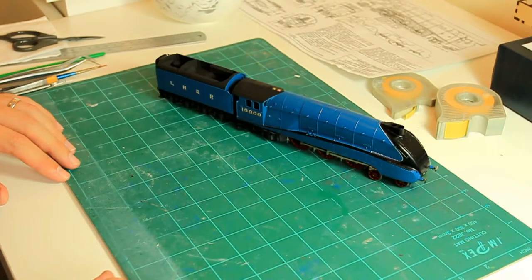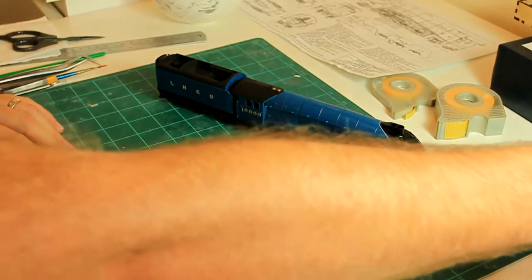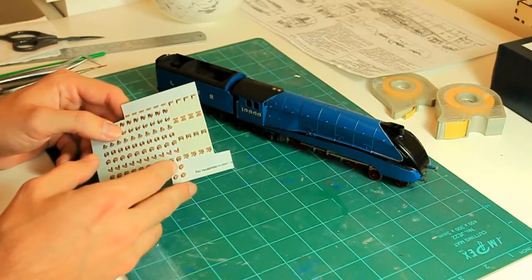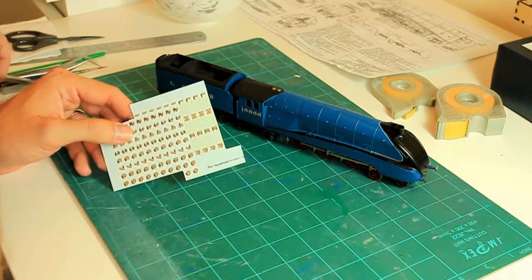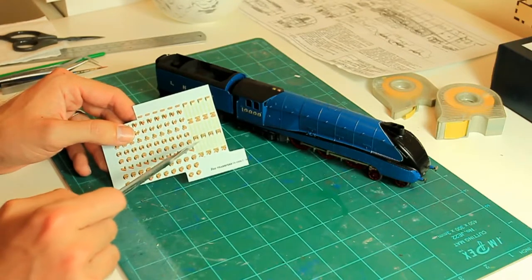For the train guys, this is my LNER W1. I'm using Fox transfers to decal the locomotive. As you can see on the transfer sheet here, I don't know whether the camera picks up — I think it does — effectively there's the carrier film here. The carrier film that the decal is printed on is quite yellow.